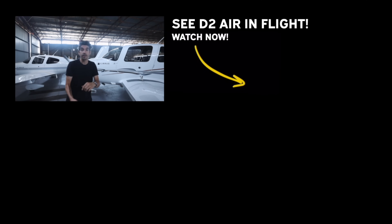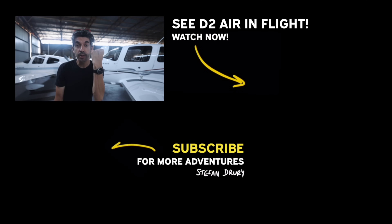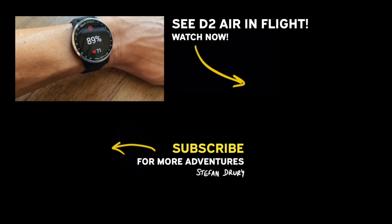Just a full disclosure: Garmin did send me this watch for free, so thank you Garmin, I appreciate that. Let me know what you want to know about the new D2 Air X10. Thank you as always for watching — see you in the next video.